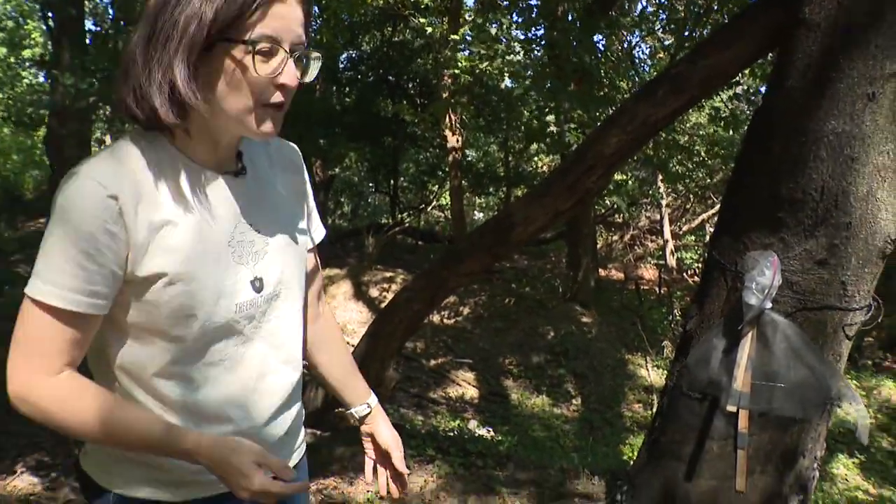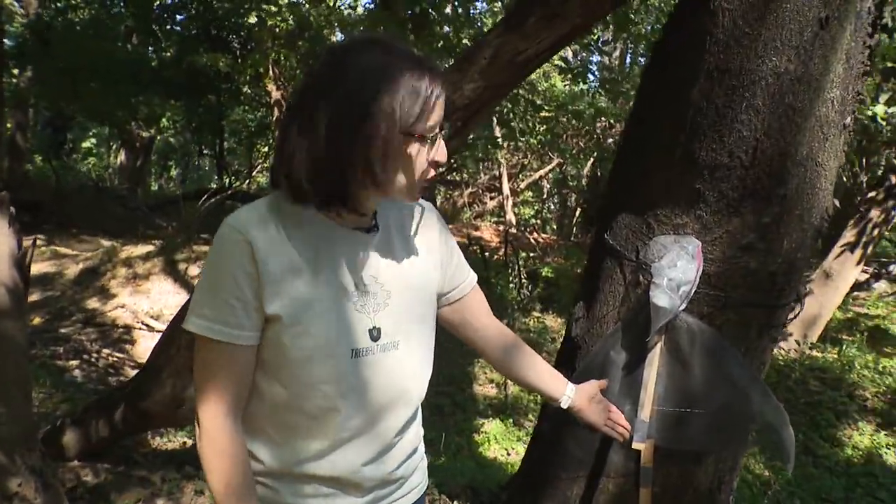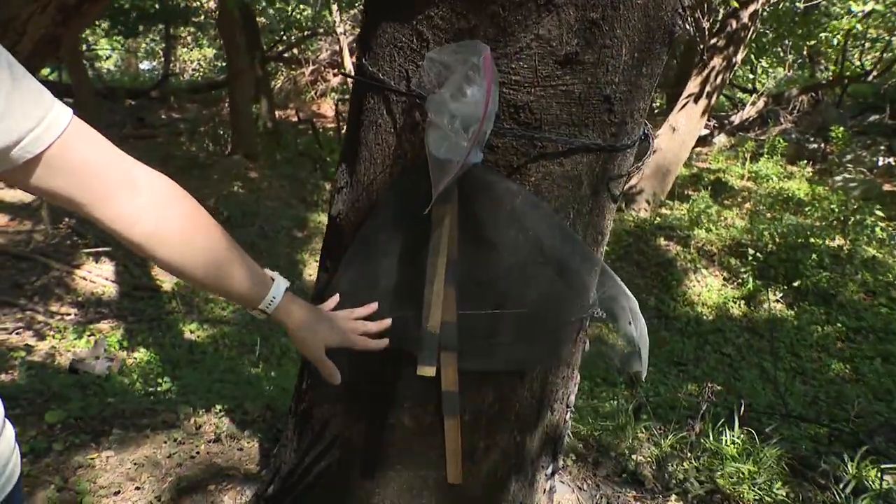This is called a circle trap. If you are interested in making one for yourself, you can just search 'spotted lanternfly circle trap.' I got the instructions from the University of Pennsylvania State Extension Service.